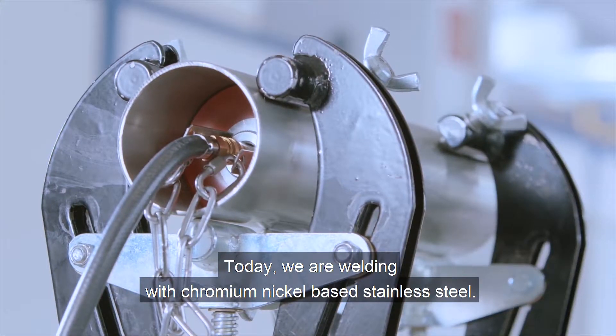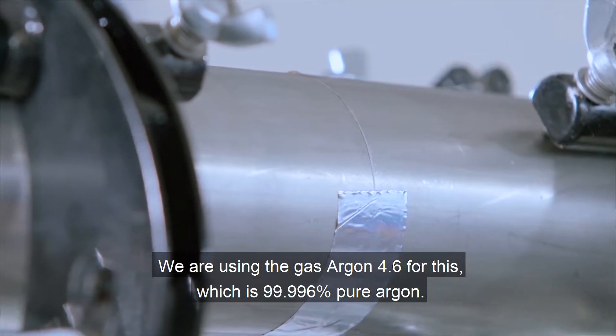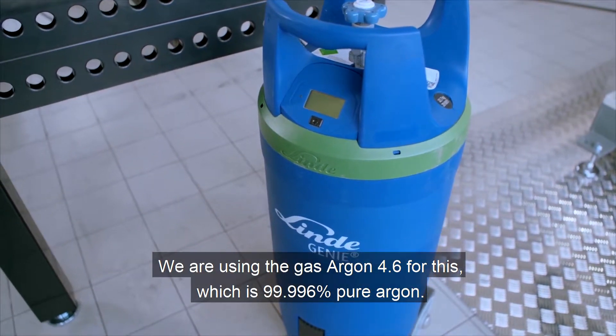Today, we are welding with chromium nickel-based stainless steel. We are using the gas Argon 4.6 for this, which is 99.996% pure Argon.